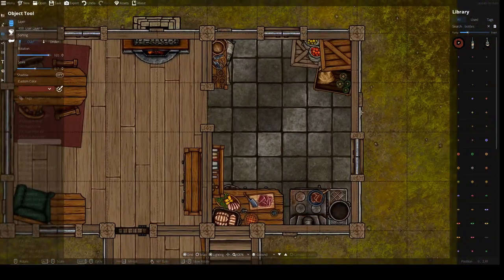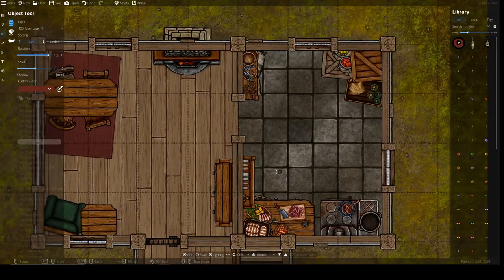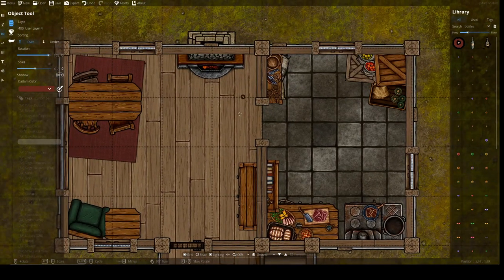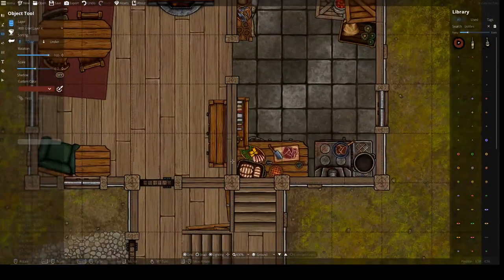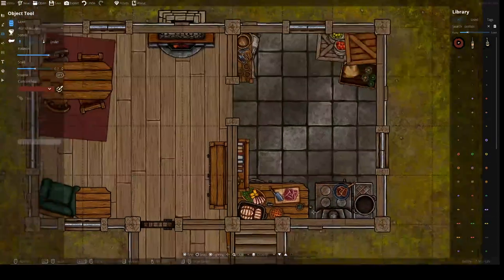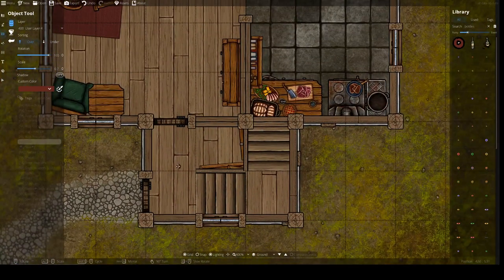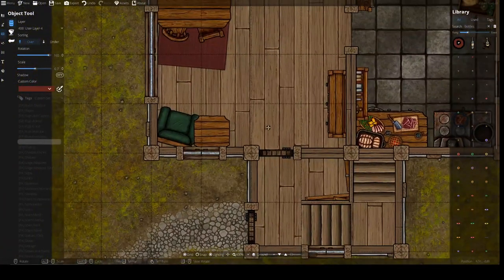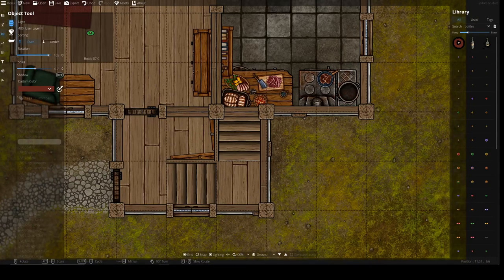That's what I want to leave the kitchen at for now. I'll continue with the living room and the hallway in the next video, and I expect it will take about one video to finish both. Afterwards I'd like to add in a few lamps, some shadows, and then continue on with the outside of the house. Thank you for watching — if you liked what you've seen, please hit the like, favorite, or subscribe button, and I'll see you in the next video.